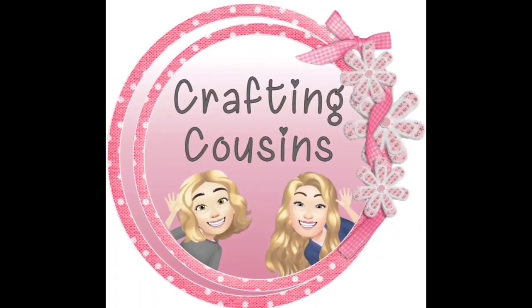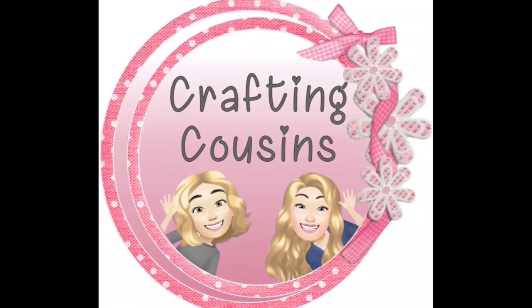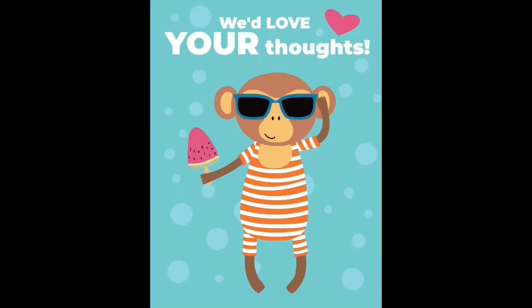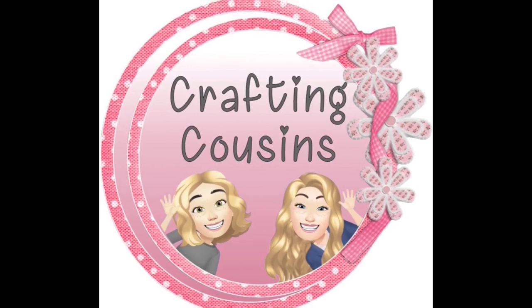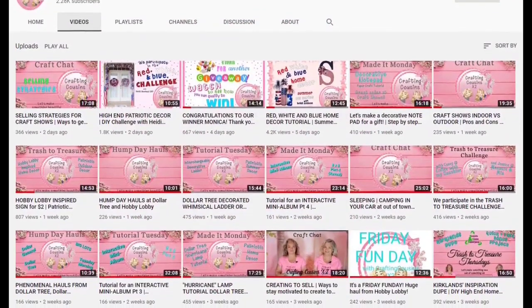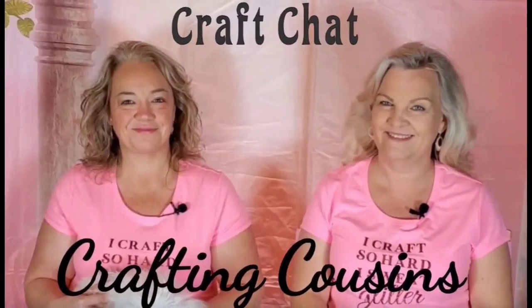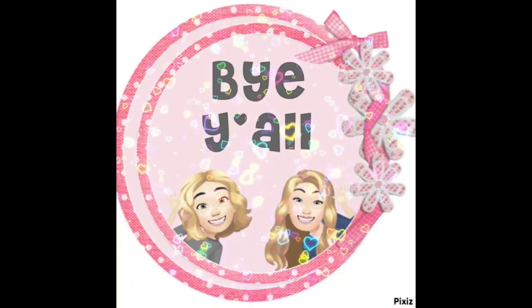Thank you so much for watching today. If you saw something you liked, we hope you'll give us a big thumbs up. Leave us a comment and let us know what you think and if you have any suggestions — we just love hearing from y'all and it really does help our channel grow. We would love for you to tune in all week for Made It Mondays, Wild Card Wednesdays, and then finish off the week with Craft Chat on Saturday mornings. Bye, y'all!